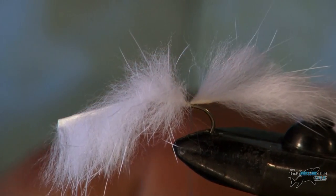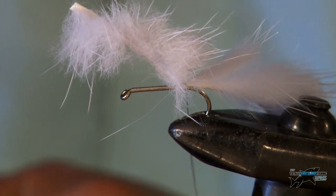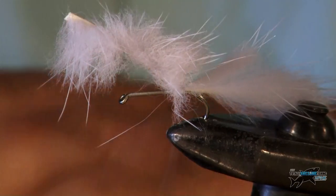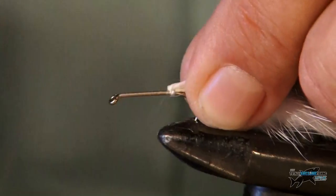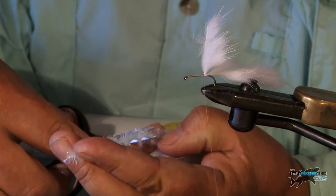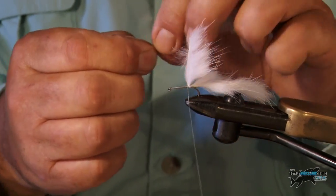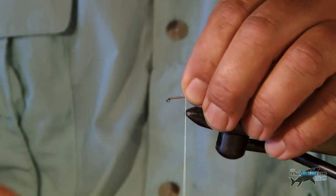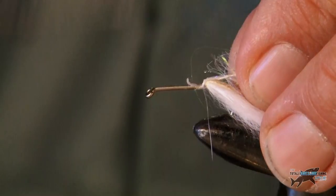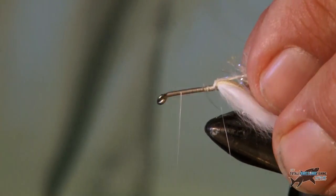Now we're going to tie the body in — we're going to leave the mink tail for the moment until later. This is where you can really let your imagination go wild; we just want to create a little fry pattern, so the body can be up to you. I'm going to use this little UV glitter fritz here. I'm going to tie a little bit in, strip the end off so you've just got the string that holds it, and then whip that onto the hook. Then I'm going to wind it all the way to the top.